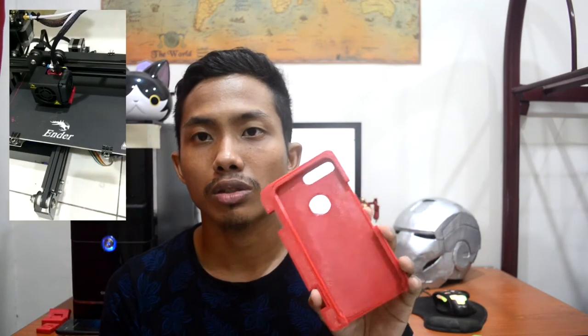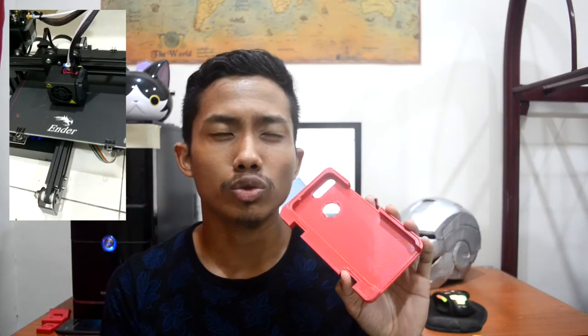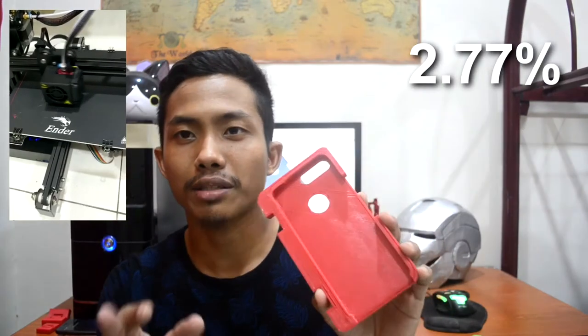The next design is the Google Pixel casing, printed using PETG material. Bear in mind when you're printing PETG or any material for 3D printing, you need to know the shrinkage factor. For this one the shrinkage factor is about 2.77%, which means I need to print it at 102.77% of actual size, and you will get a perfectly perfect fit for your smartphone, as you can see here.